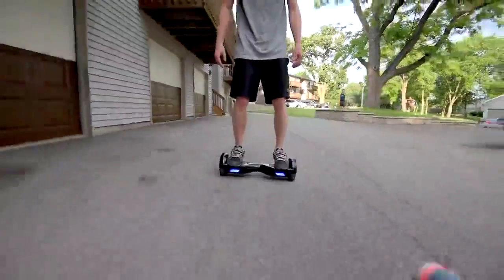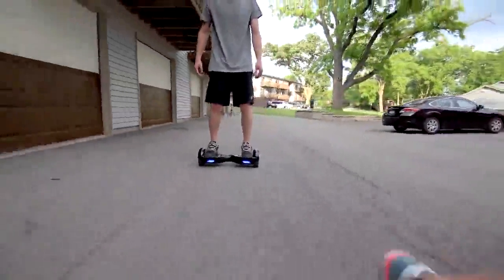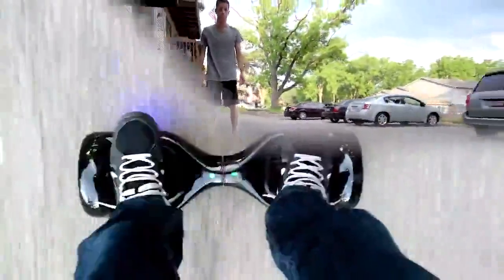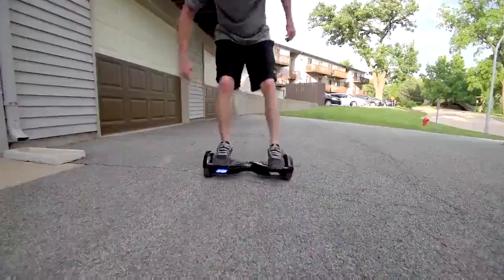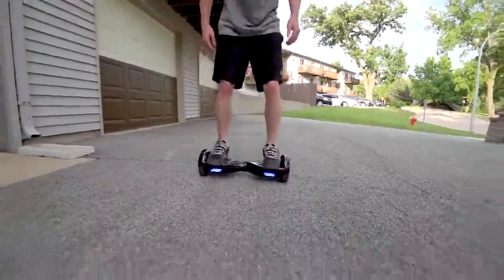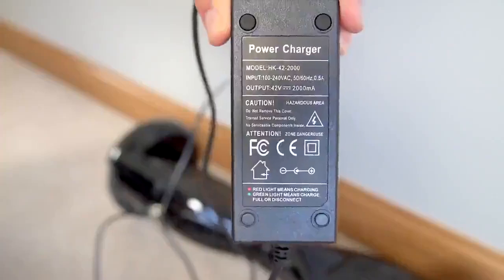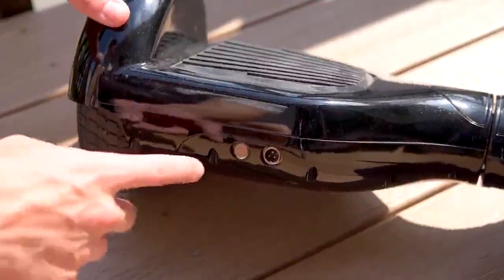I kept using mine over and over with tons of practice riding, and it took a few days to finally get down to low battery. It can carry up to 220 pounds. A bonus: this thing charges fast — it only takes a couple of hours to fully charge.